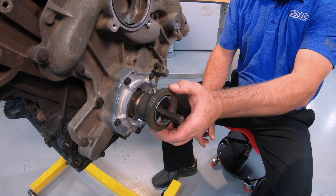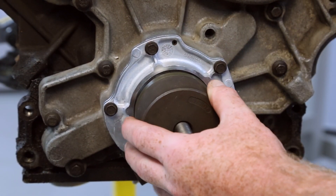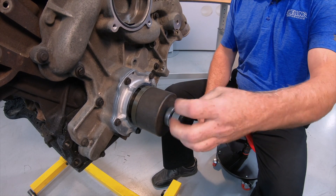Now slide the sleeve and seal over the inner part of the tool. Install the outer portion of the tool, the bearing, and the nut. Now tighten the nut until the sleeve and seal is fully installed.